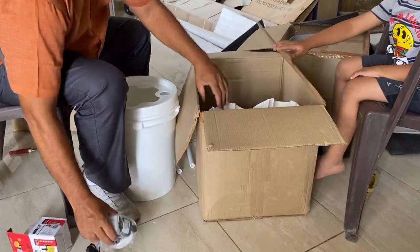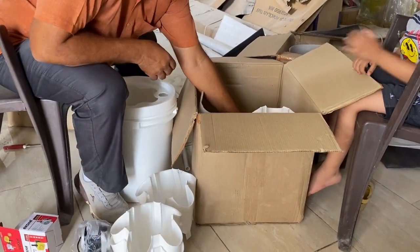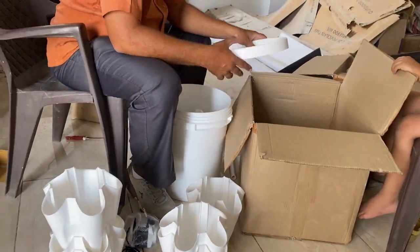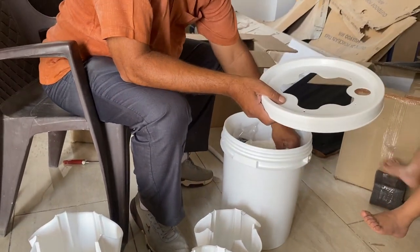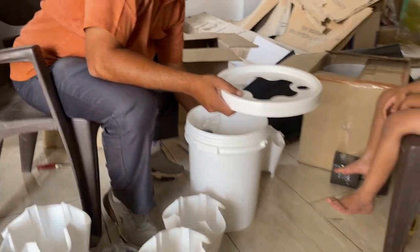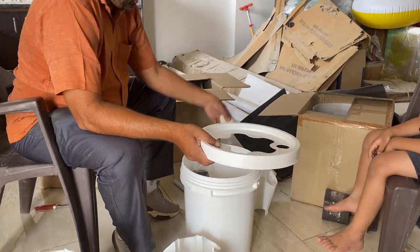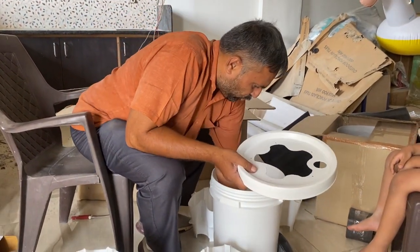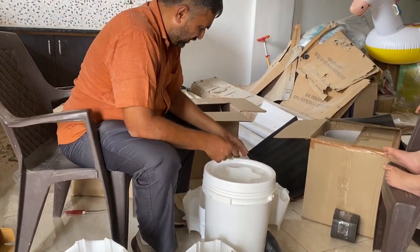We have got eight of these buckets with which we'll assemble the tower. There are also some more things in this box — another two pipes, some couplers, net cups, and a set of screws with which we are going to fix the tower.